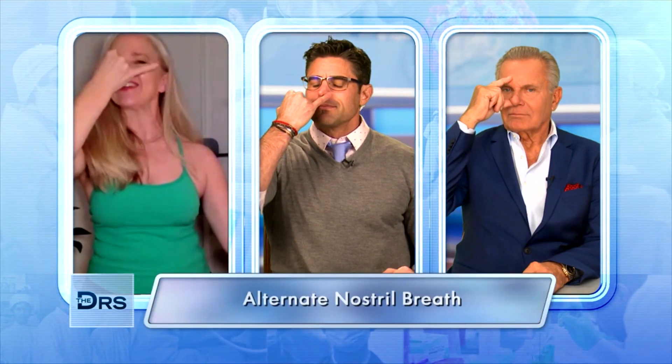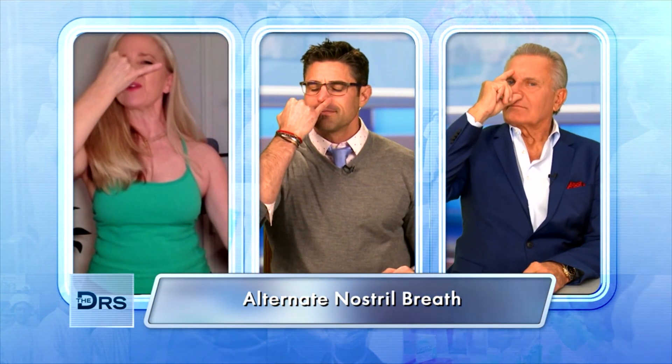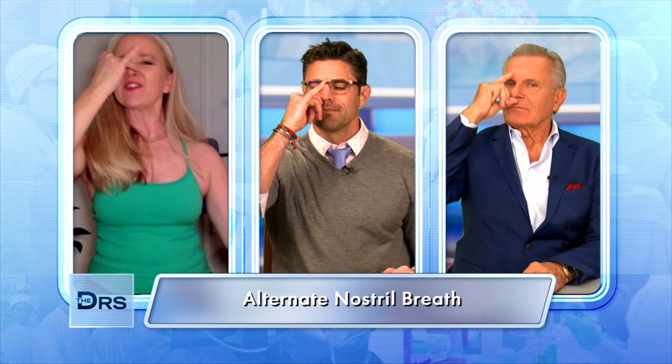Take a nice breath in through the nose and out through the nose. Place your thumb on your right nostril, exhale through the left, switch — ring finger goes on left, inhale through right, exhale through right, thumb goes on the right, inhale through left. And there you've just done your first round of Nadi Shodhana. Do a couple of rounds of these.